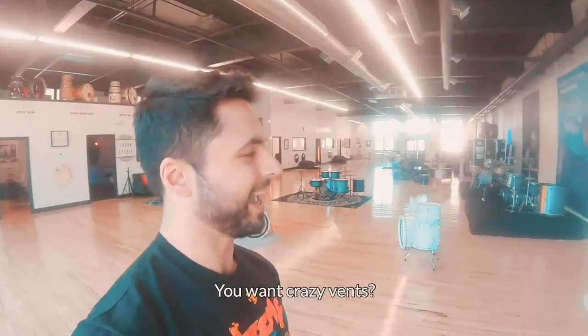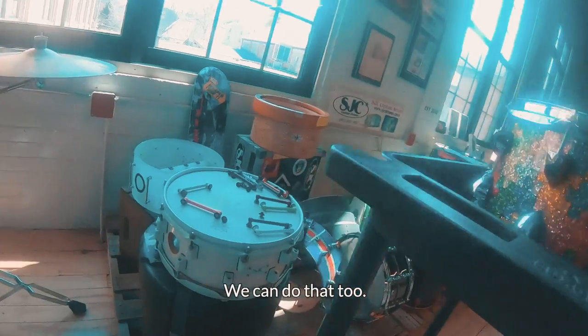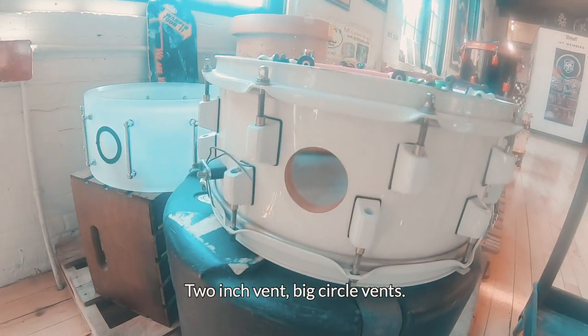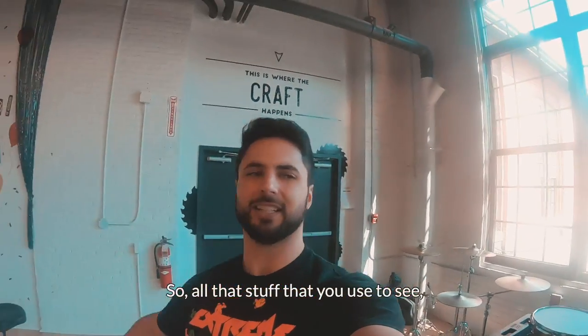You want crazy vents? Guess what — we can do that too. Look at this old school snare: two-inch vent, big circle vents. So all that stuff that you used to see, we still do it.